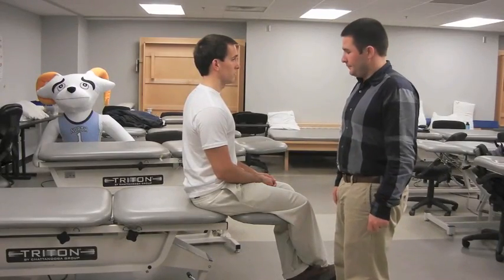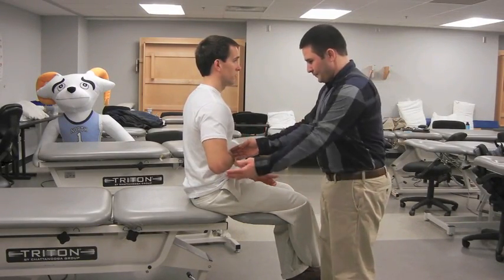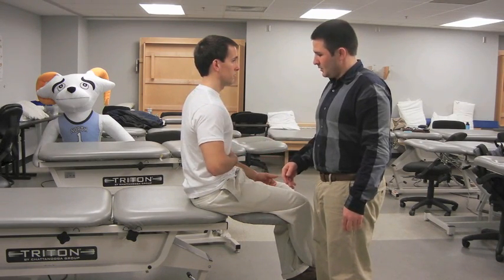The patient can sit or stand with the elbow flexed to 90 degrees. The patient internally rotates the shoulder causing the palm of the hand to be pressed into the stomach. A positive test is indicated by the elbow dropping behind the body into extension.